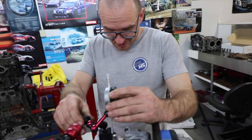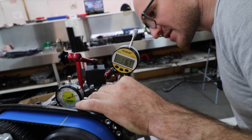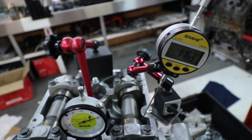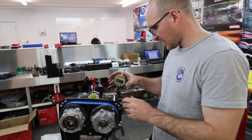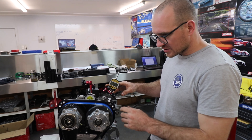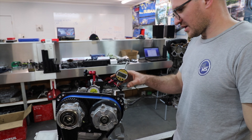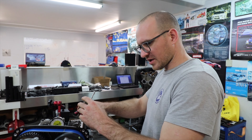Currently I'm dialing cams on this engine. These are Grade C cams, which means something above Stage 3. They should be dialed in properly because otherwise the engine may work unstably.